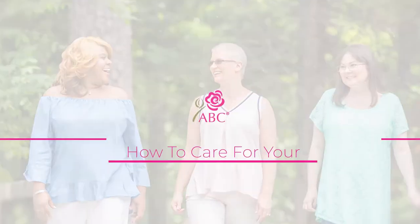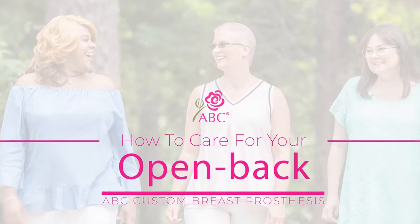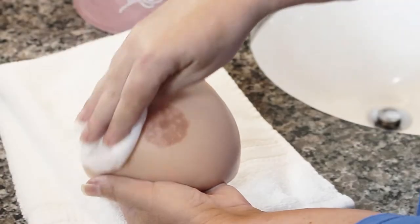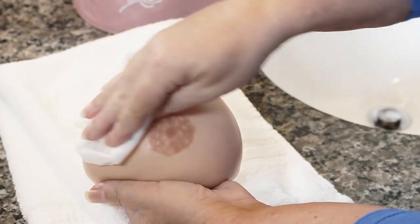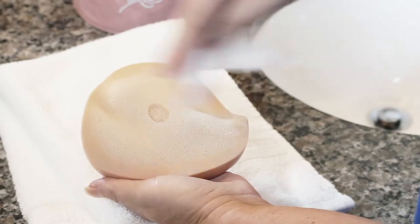This video will show you how to properly care for your Open Back ABC Custom Breast Prosthesis. On a daily basis, clean the front and back of your prosthesis with a damp cloth or disposable disinfecting hand wipe.